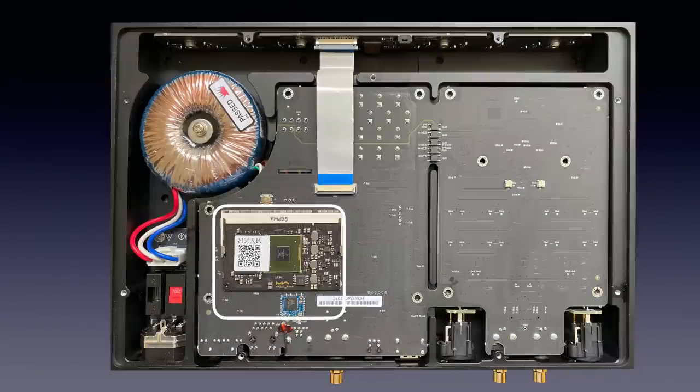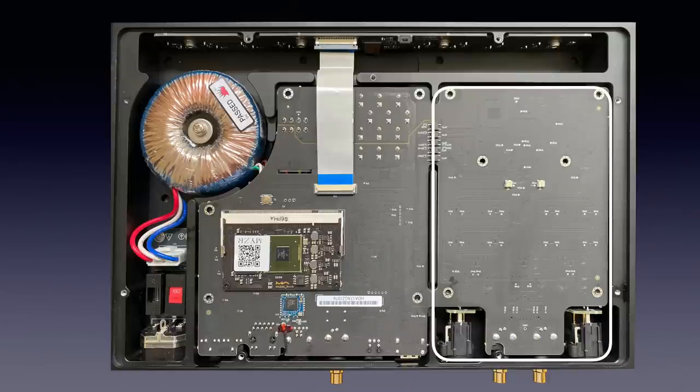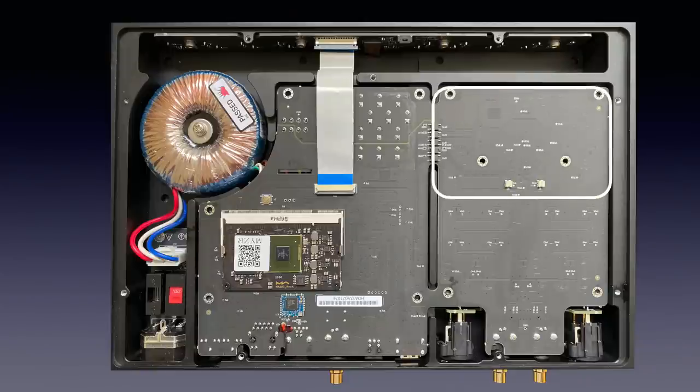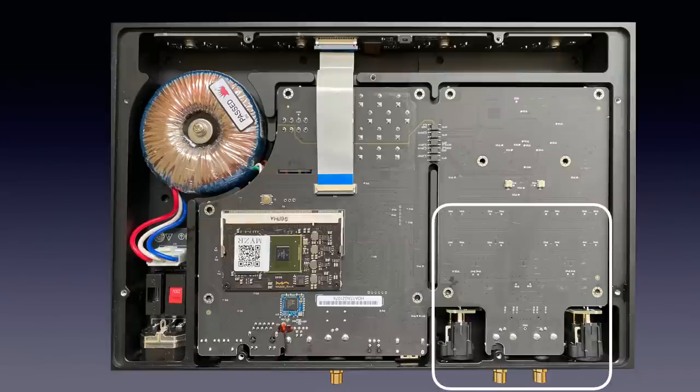This side of the PCB is galvanically separated from the right part. The connection between the two is over galvanic isolators, both on this side and on the flip side. It brings the digital audio signal to the part of the PCB where the DA conversion takes place. From there the analog signal goes to the part where the analog circuits are.